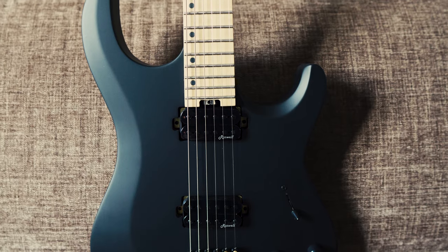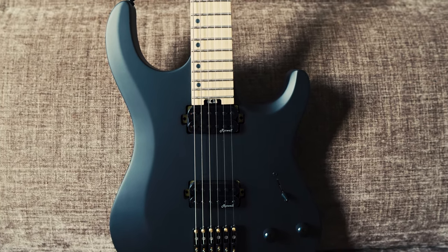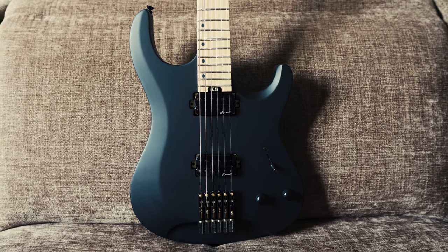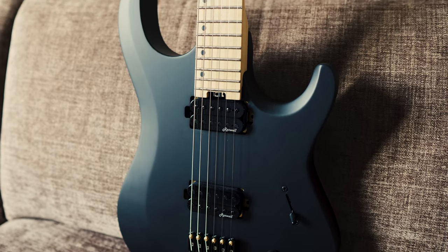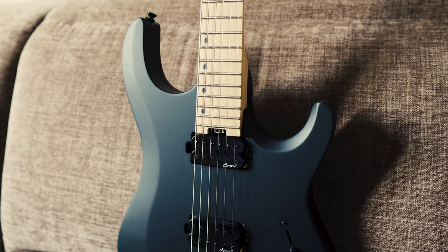When I first saw that Harley Benton was releasing a headless model with stainless steel frets and a decent bridge system, I was very excited because no other brand can offer that kind of specs at this price range — we're talking about 399 euros shipped. Plus you're dealing with Thomann and their amazing customer service.